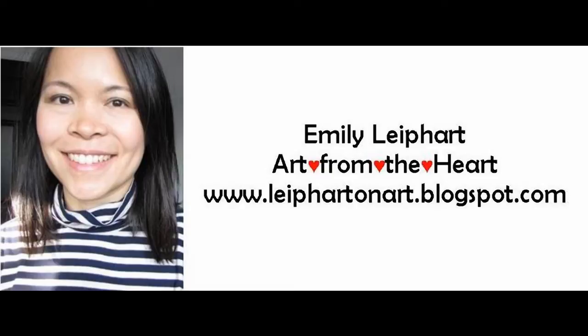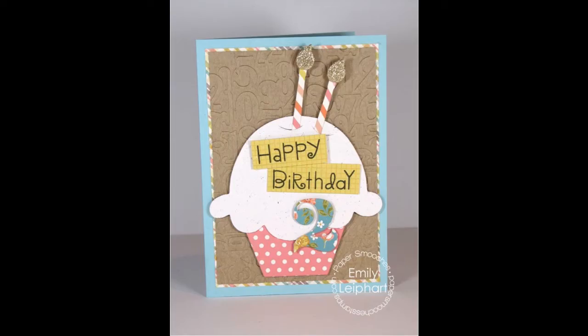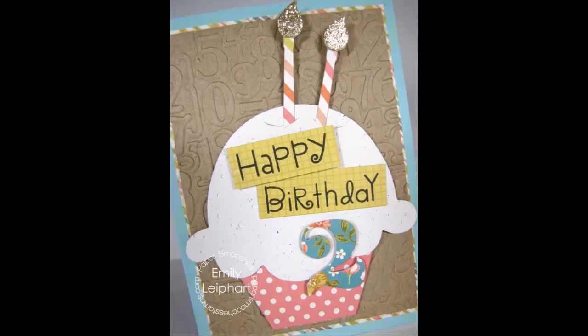Hi, it's Emily Lee, part of Art from the Heart. This is the second video in my die versatility series for Paper Smooches. In this video, I will focus on the cupcake dies and paint palette dies, and I'm going to use them in combination on two very different cards.